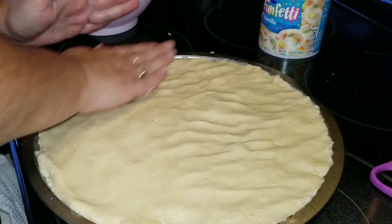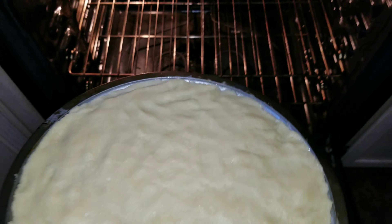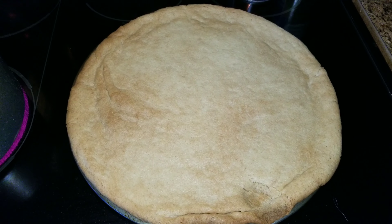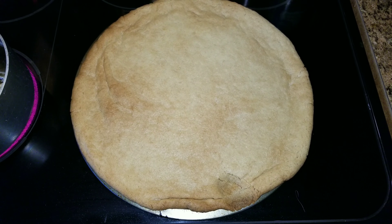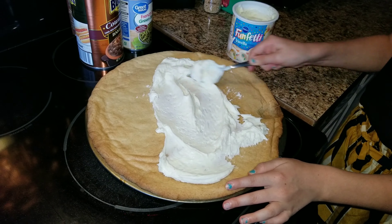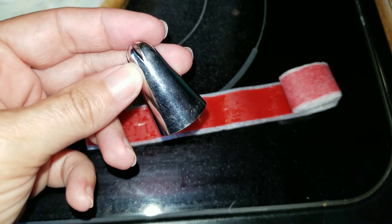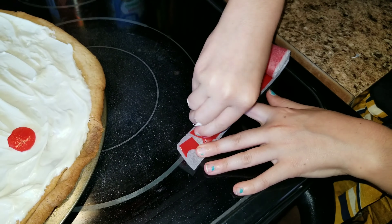You're just going to plop it on the pan and spread the whole thing out so that it fits the whole pan. Go ahead and set your oven at 350 degrees and cook it for around 12 to 15 minutes, depending on your oven, but I would definitely check it in between to make sure it's not burning and that it's done.